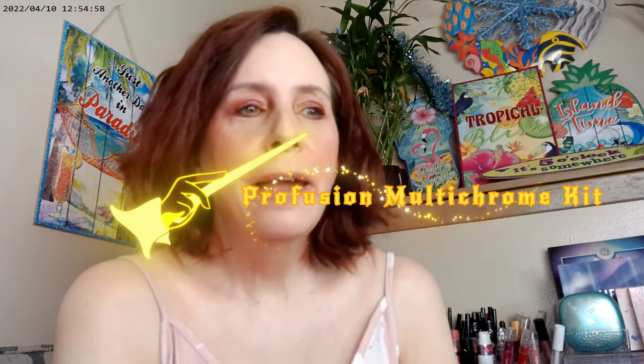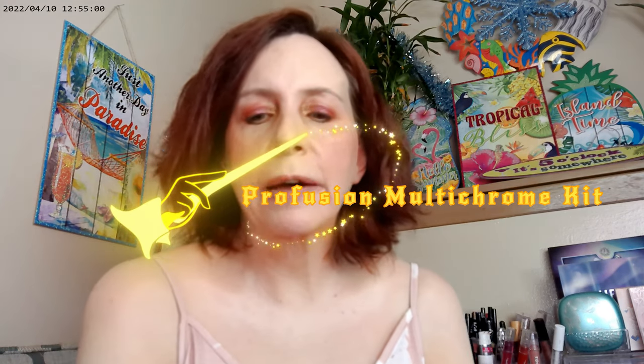Hi, it's Adrienne. How are you doing today? Today I'm playing with some of the Profusion Multichromes and the Metachrome palette. We're going to go ahead and play with the black base and see how that affects the Multichromes. I hope that you enjoy the video. Let's go ahead and get started.